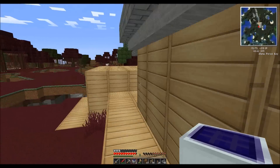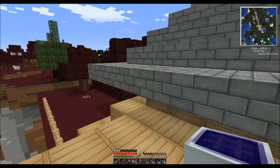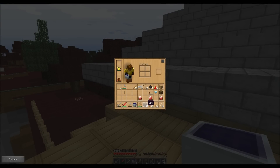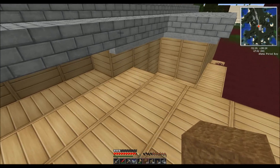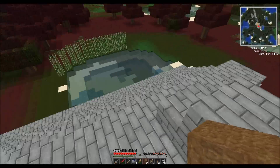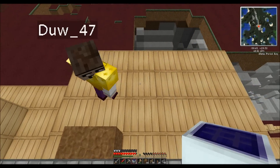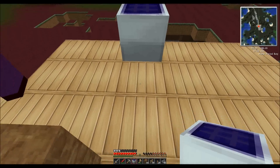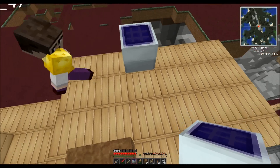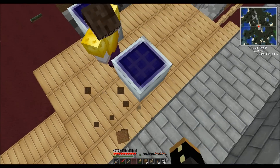I've got two solar panels now — no, you had two solar panels before. You made one before we started recording. Are you on the roof yet? Yeah, I forgot about that one. I'm on the roof. So I'm going to put it here. Do you want the other one there? Yeah. Got to get that out of the way — there we go.